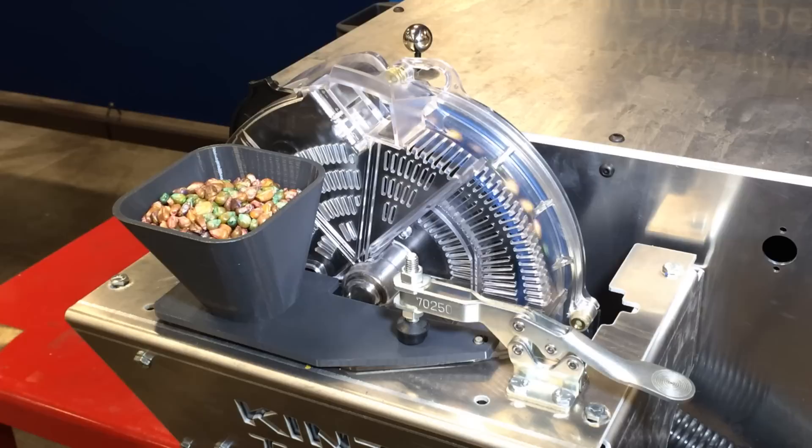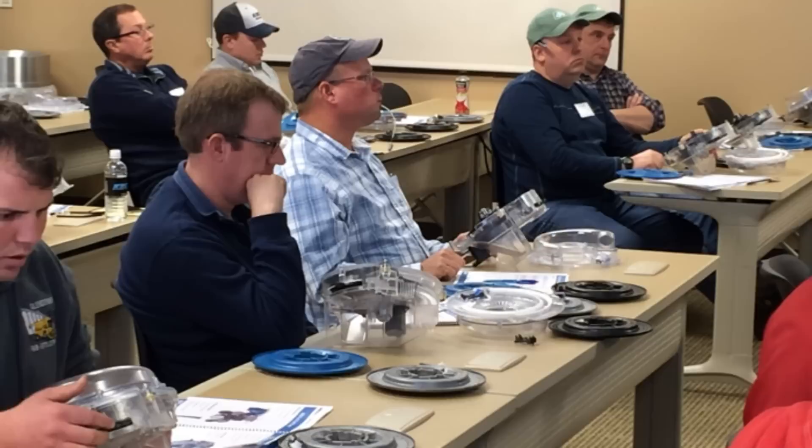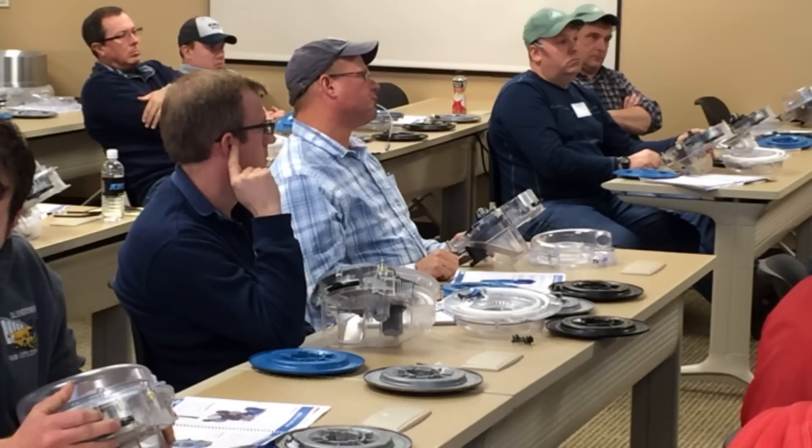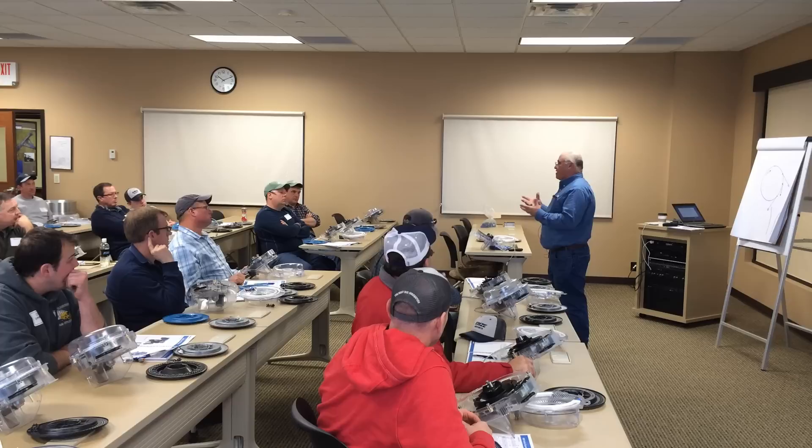Another unique feature of this meter is that the physical amount of seed inside the meter itself is very, very small — just a handful of seed. For those of you used to the finger meter, edge vac meter, or competitive meters where the whole bottom half is full of seed — on the test stand you'll see there's very little seed. You can use the little red button to dump the meter because there's very little seed inside.